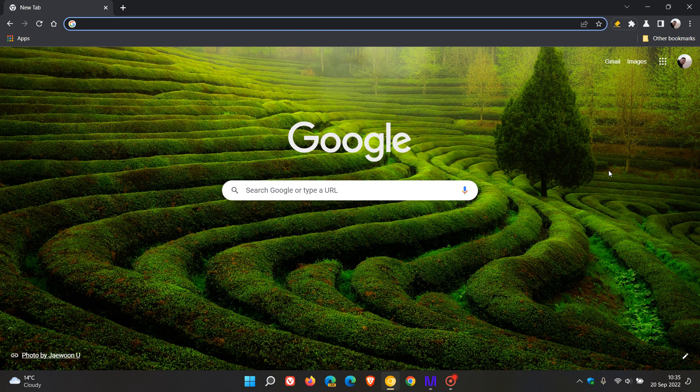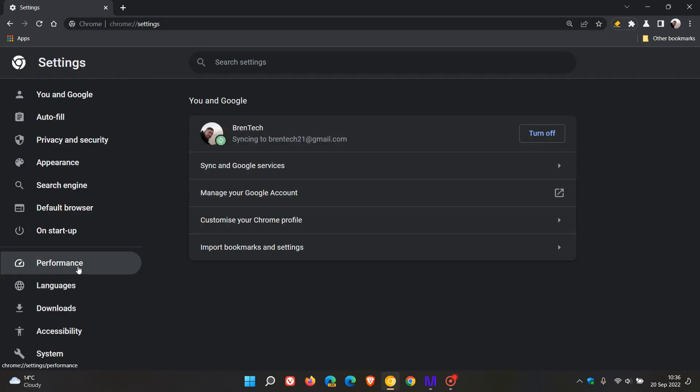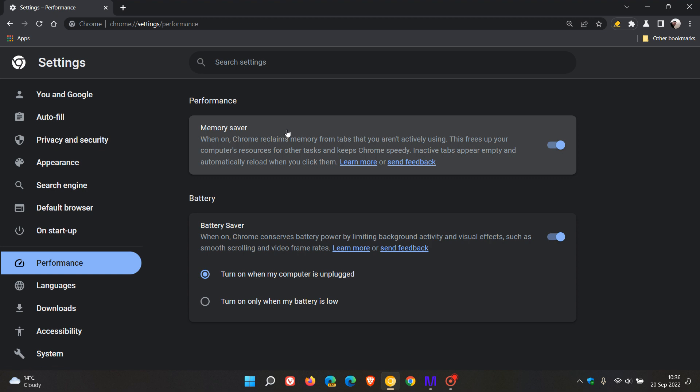Just a couple of days ago, I posted that the new memory saver option and mode was available on the performance page in Chrome Canary, which helps to improve the performance of the browser. And now, just to keep you updated, we finally now have the battery saver mode, which has now finally become available in my region in Chrome Canary.